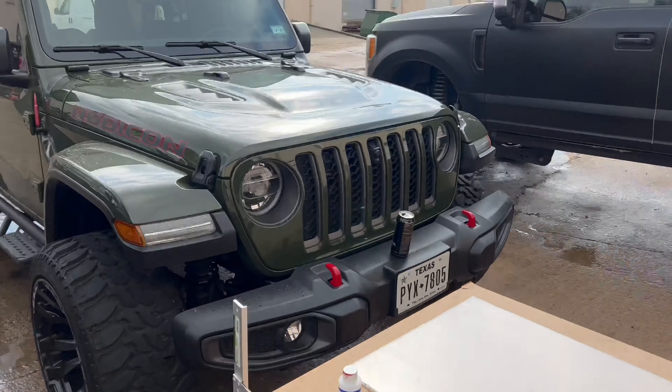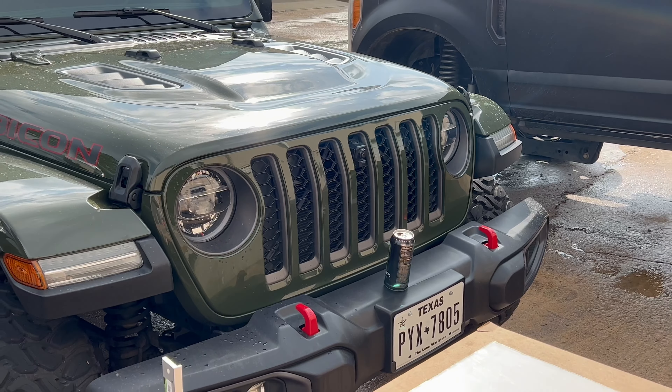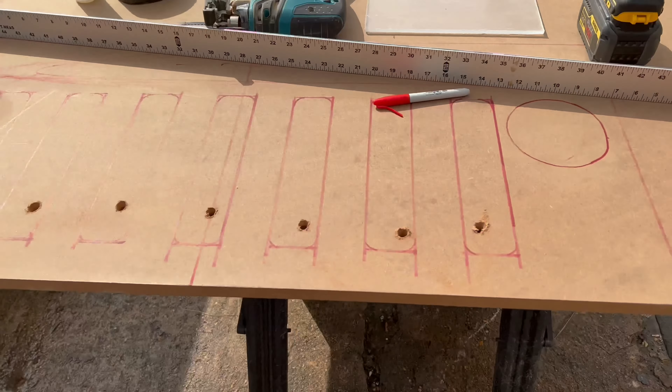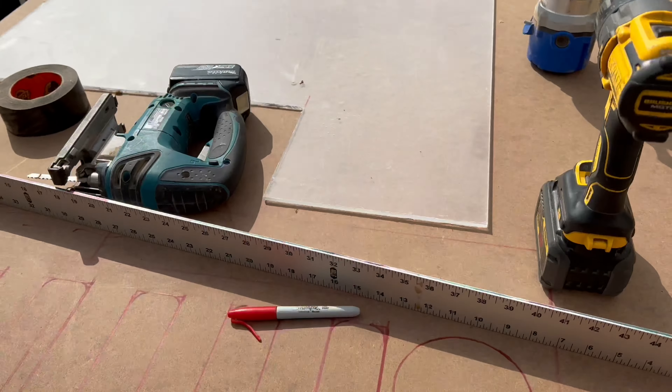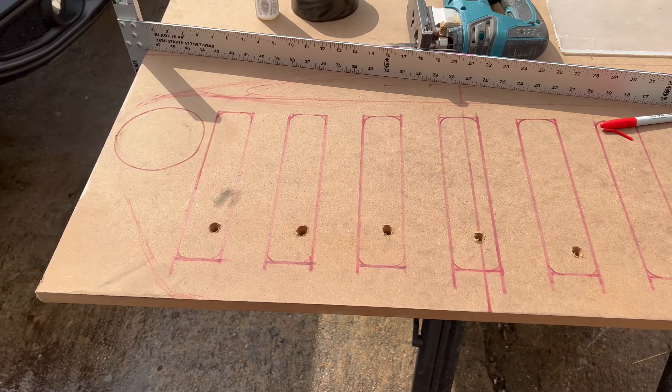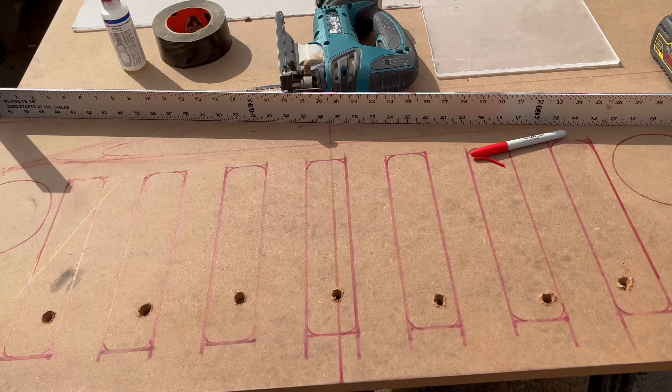This design we came up with — trying to match the grill a little bit. Cut it out, router it, add some plexiglass. Just want it to be lit up.